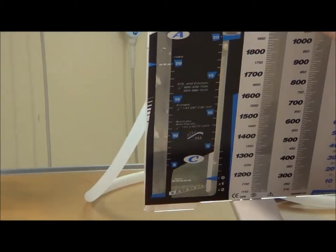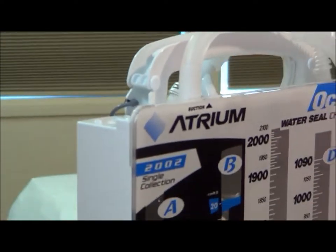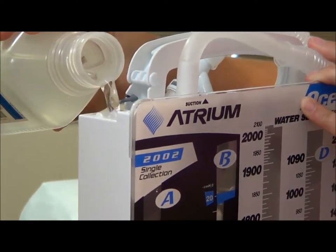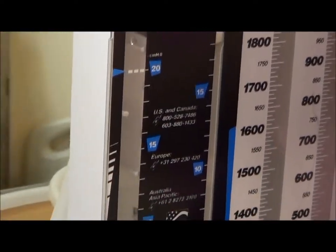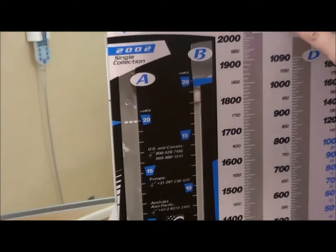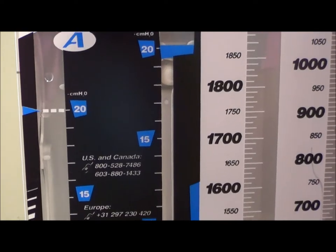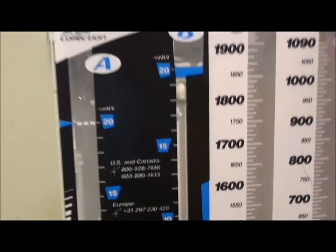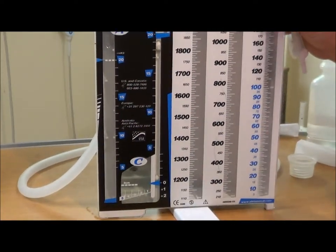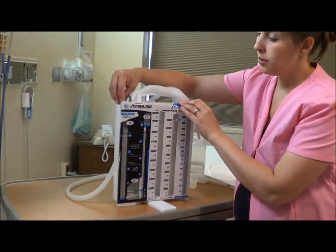To do that, remove the gray cap from the top. You can use this funnel to help pour it in, or you can just pour it from your bottle. With a new chamber, both of these will turn a bluish color once you pour the fluid in. Since this has been a training chamber, we don't have that blue dye, but usually you will see both chambers turn blue so you're able to see the water line easier. Put the cap back on.